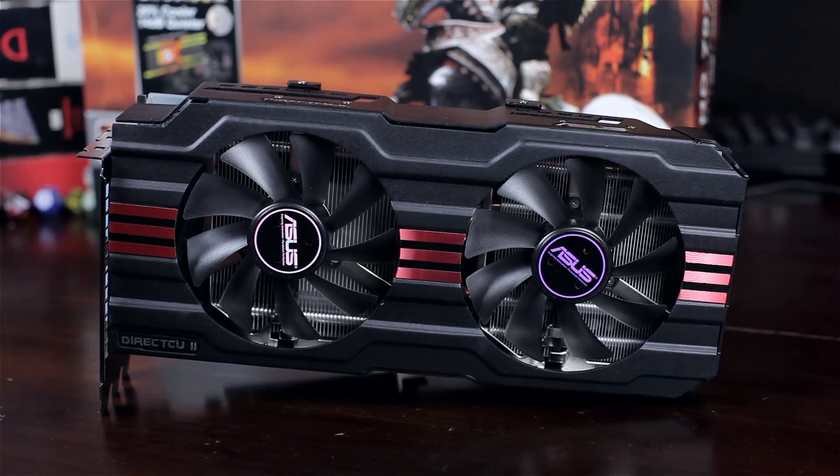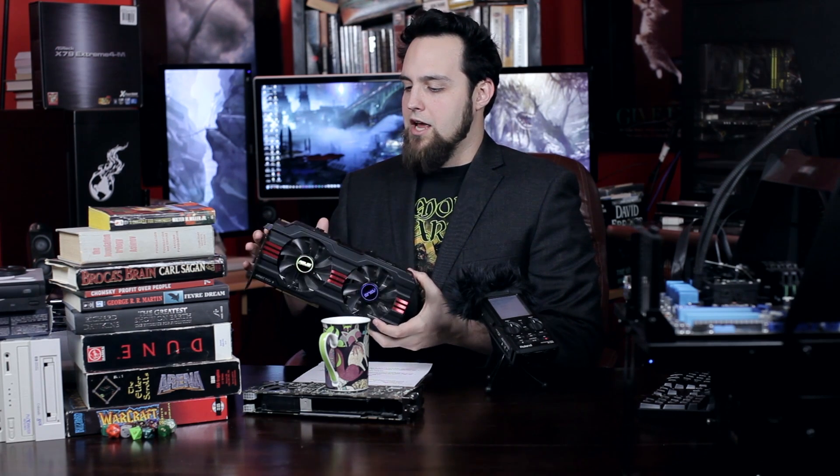This card is also quite a bit quieter compared to the reference design — the reference design sounded like a vacuum cleaner. I put a reference 7970 in my machine and immediately took it out and gave it away. My colleague Wendell would walk in while I was playing Skyrim and ask who was running a vacuum cleaner. This card is 14 decibels quieter. Even with an overclock, the fans were running at around 40% of their max in a 72-degree room, and it didn't seem to go above 50%.